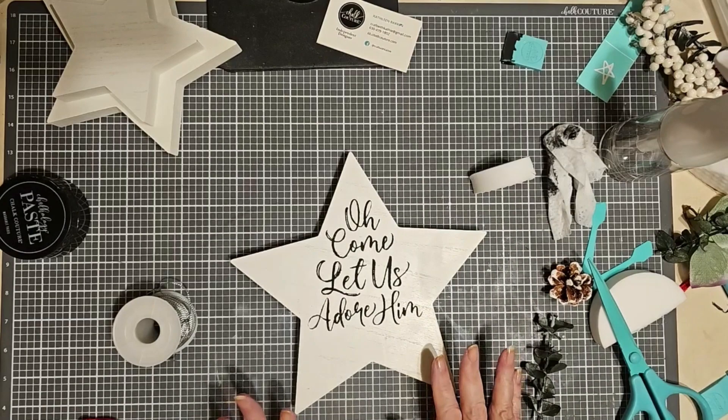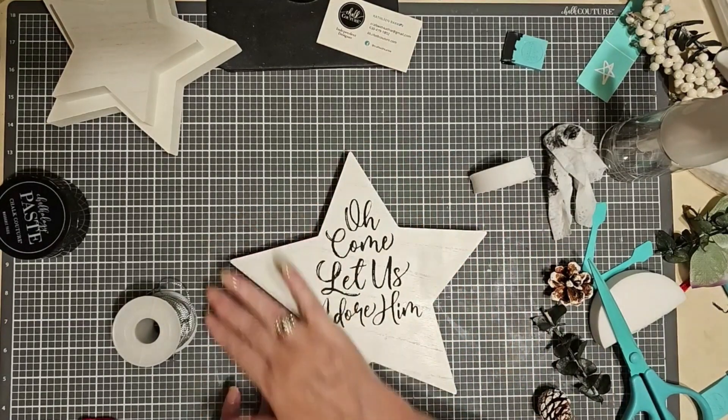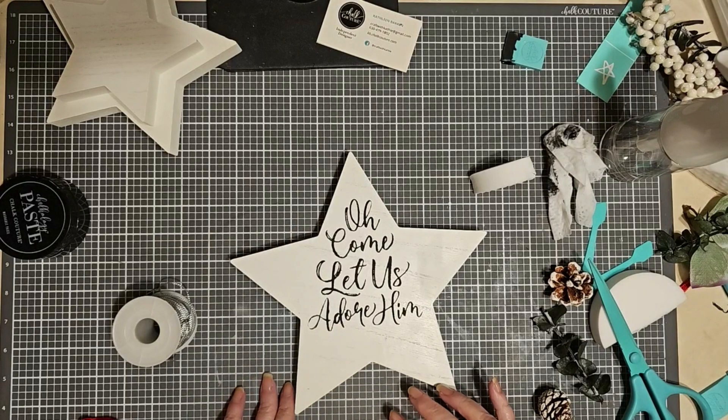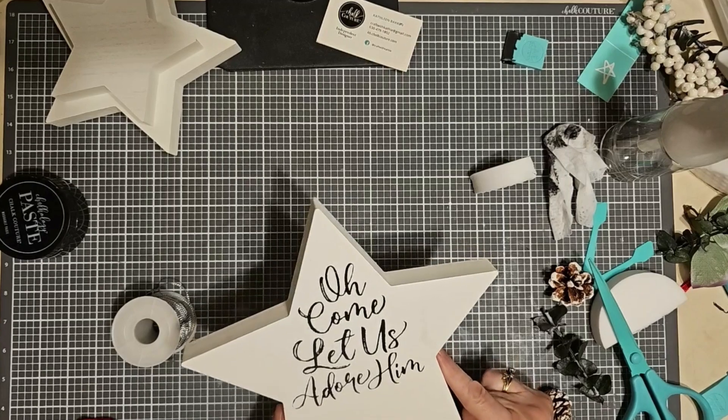And of course, if you want, you could always rough this up — use sandpaper and distress the edges. Or you could put rub and buff on the edges; I think I'm going to save that for a project later in the week.